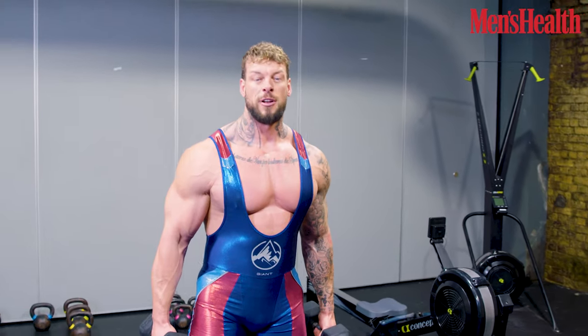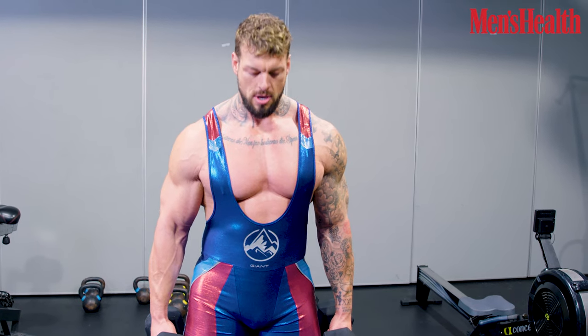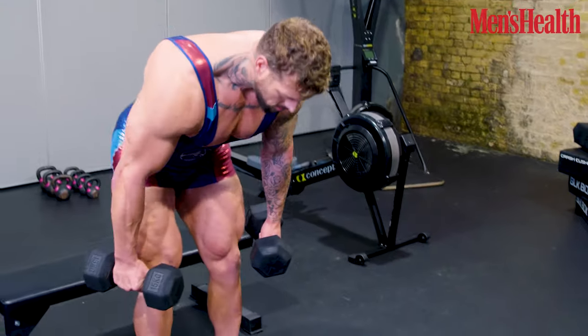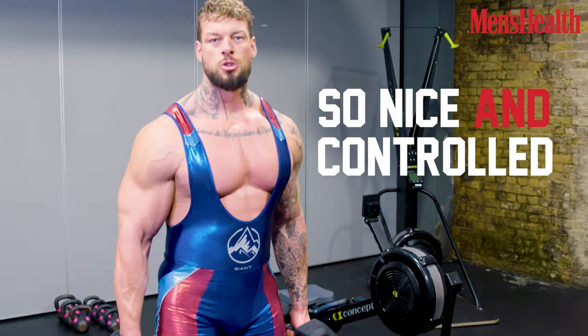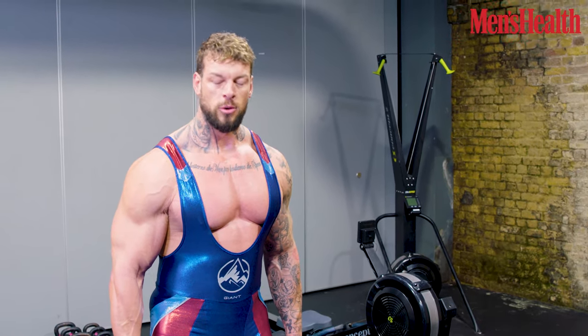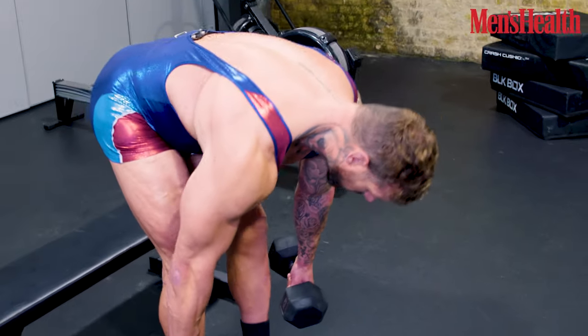This exercise is great for the posterior chain, creating that stable base which we need for the gains, but in life it's going to serve you well too — working everything from top to bottom. Here we go. Nice and controlled, always solid. Concentrate your breathing and nice range of motion. Fall down to the bottom. Nice stretch. Control up to the waist.